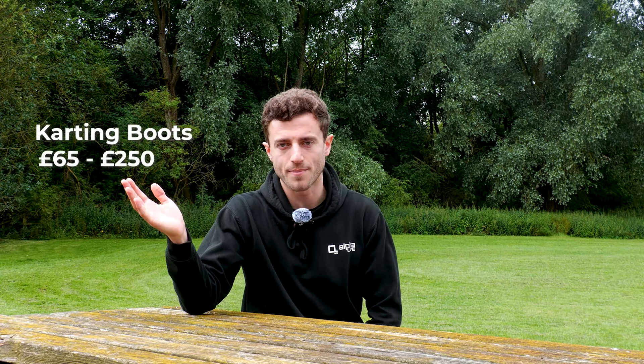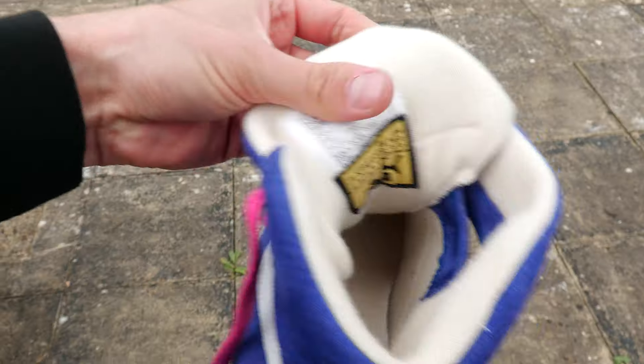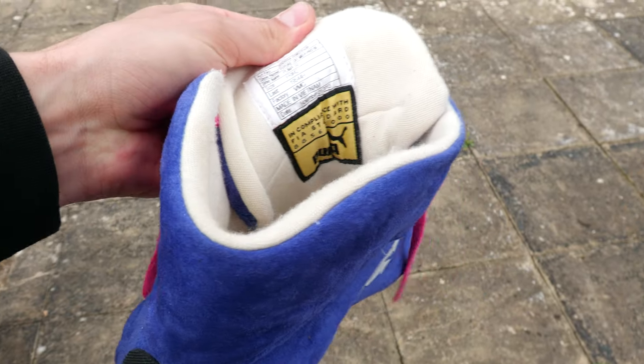There's also a slight price difference between karting boots and car racing boots, with karting being on the more affordable end. You can pick up karting boots from anywhere between £65 to £250, and car racing boots start at about £90 all the way up to about £400 or £500. This increase in price with car racing boots is due to the materials they have to use to keep them heat and fire resistant.